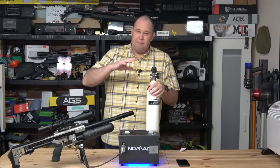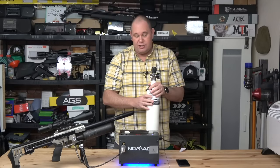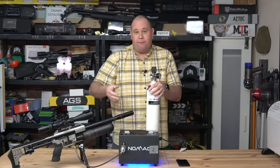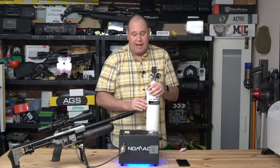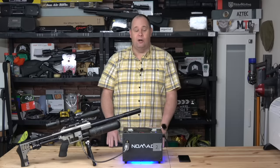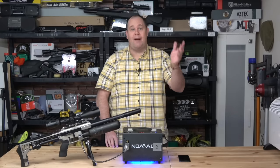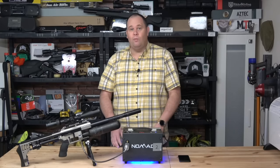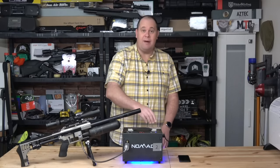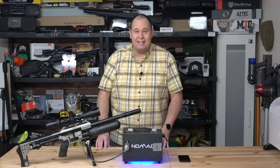The smaller the charge needed, the better. Always be mindful to top up whenever you can. If you're lucky enough to buy a brand new gun and it arrives with no air in it at all — no worries. You use the Nomad 2 to charge and go out and get shooting. And then once you drop down on pressure on your rifle, you simply use the Nomad to top yourself back up and keep chucking lead downrange.